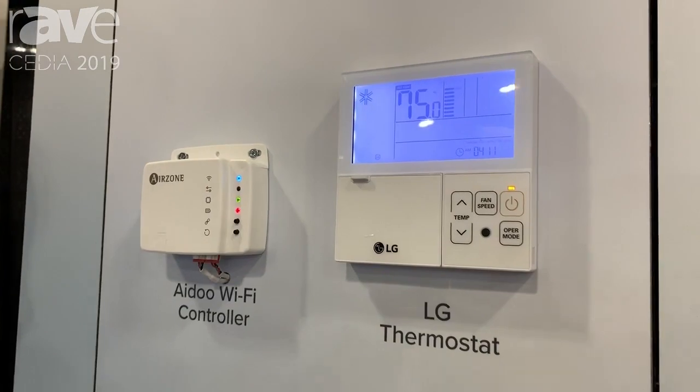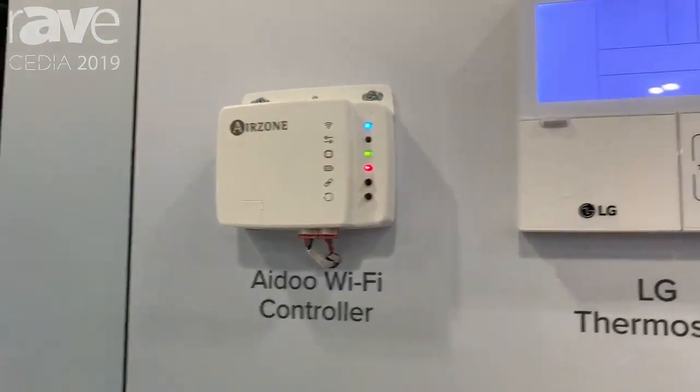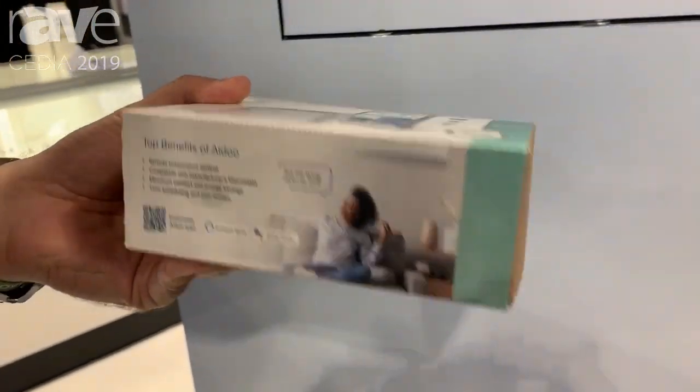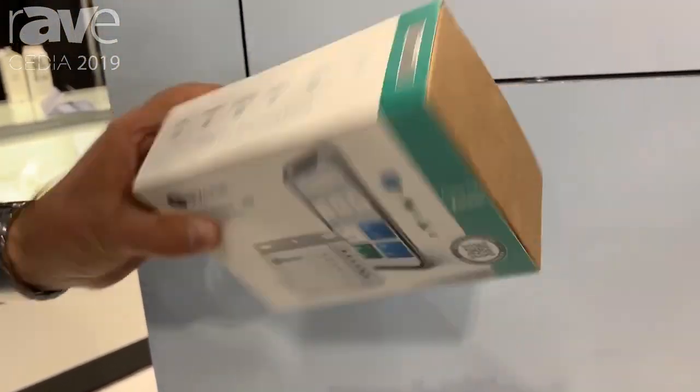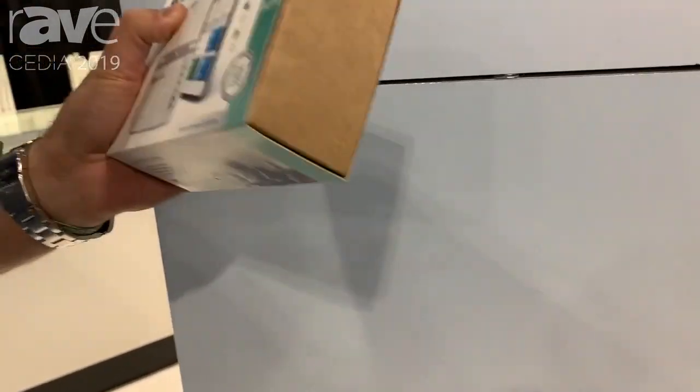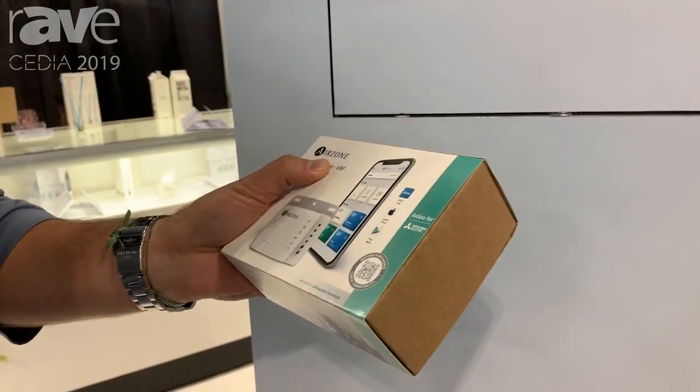It's two-way communication, and it comes in a simple box where you can find everything — both the device and the wire harnesses.